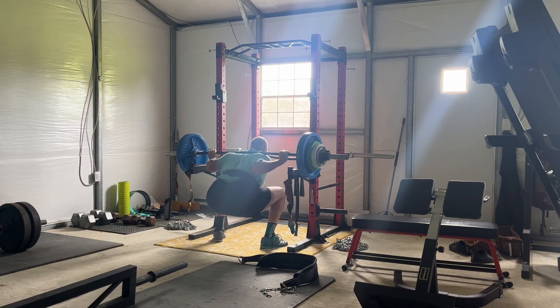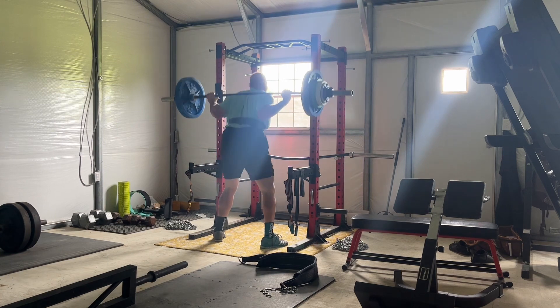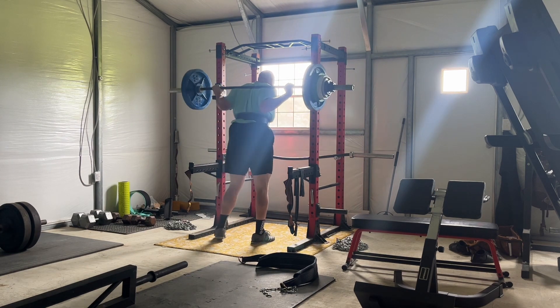Man, it was tough. I did all the way from 275 all the way up to 330 — I did 275, 315, 320, 325, 330 for just doubles.